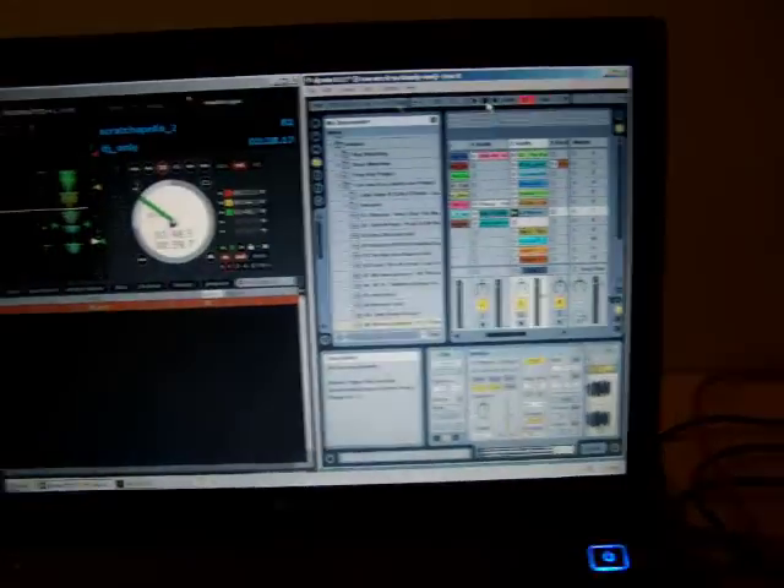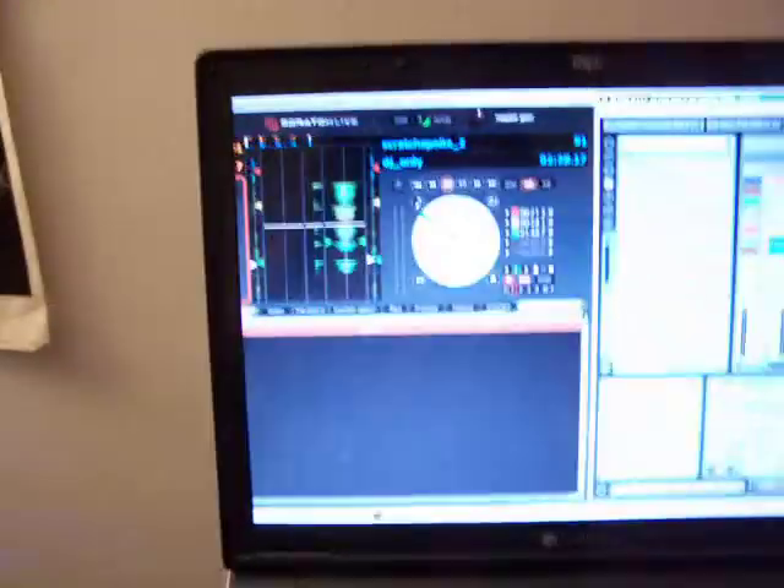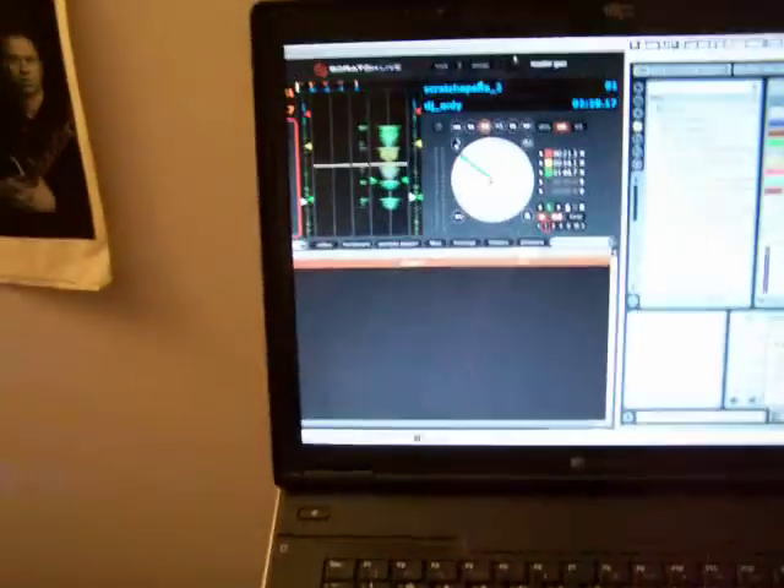Because if you open up Ableton and you select the TTM-57 while Serato is running, Serato will automatically stop working through. It'll keep open the two decks, but the sound quality won't — there will be no sound coming through.